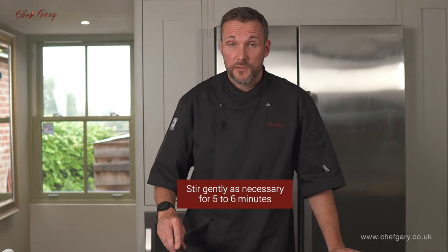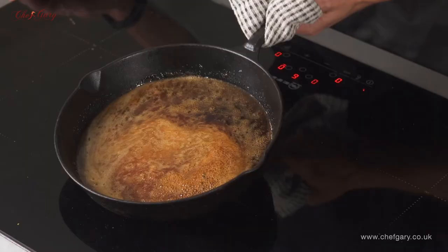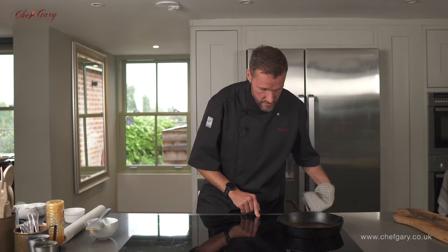We've got to wait a few minutes for the sugar to caramelise. The sugar's been caramelising for about five or six minutes on a gentle heat. You can see it's brown all the way through, so that can come off.